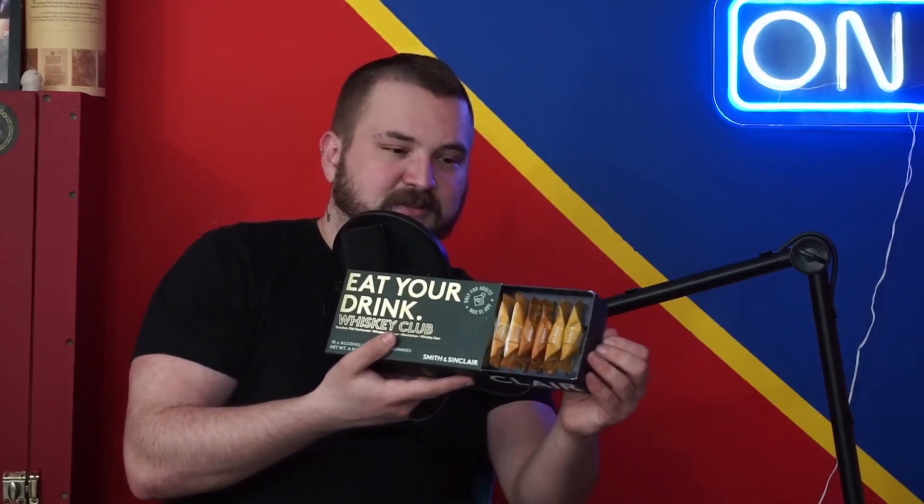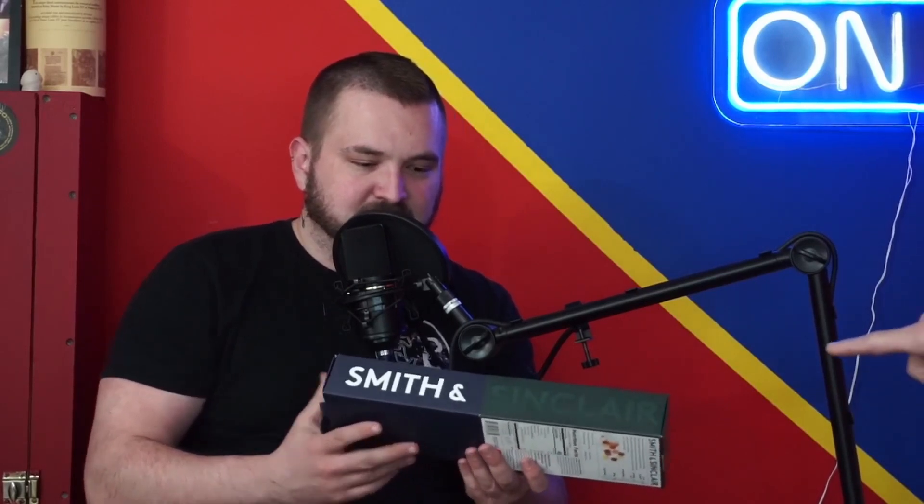Do you want a snack? Yes, I do. We got these from Chrissy. Those are expensive. You can eat them — no booze, well, we're going to try them. So we got bourbon whiskey gummies. I love how it's a Smithson clear box and then you open it and it's — that's Apple-level packaging.